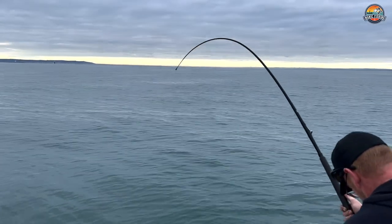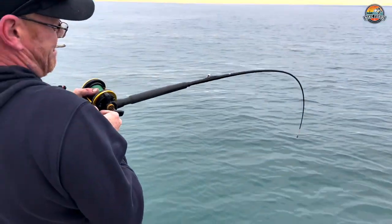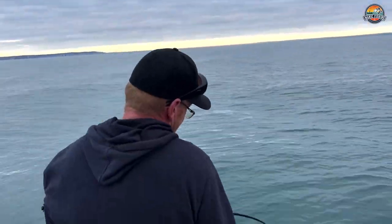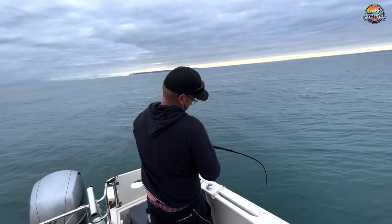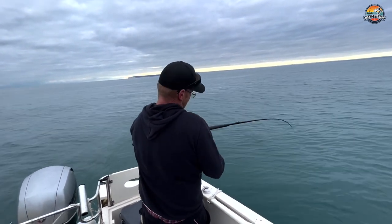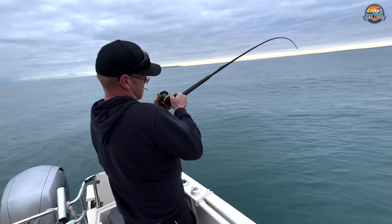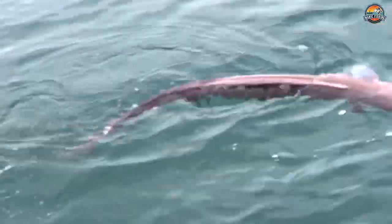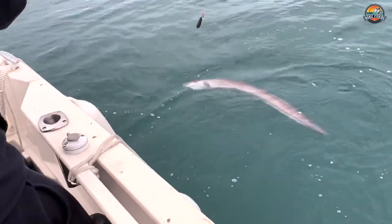He's on! I want to see that rod snap. Once you get him out of the wreck and he starts to move, it's not too bad, is it? Beautiful.